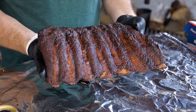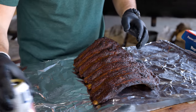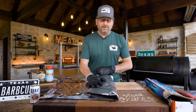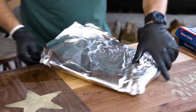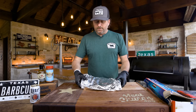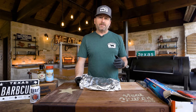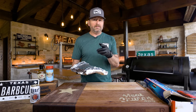I'm wrapping for two reasons: one, to protect that color and keep them from getting too dark; and secondly, foil will speed up the cook process. I'm not putting anything in the wrap, but this is a point where you can add butter, sauce, or whatever you want. I like two pieces of foil in case you poke a hole in it — any fat that kicks out will help this braise as it cooks. I'm going right back in the Millscale at the same temperature. I'm trying to take these just over 200 degrees to tender, and I'll sauce in the last few minutes.